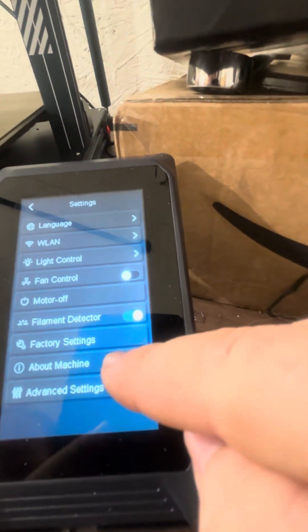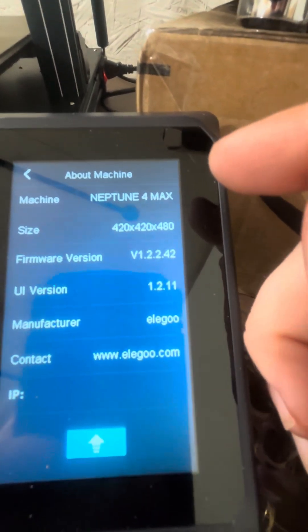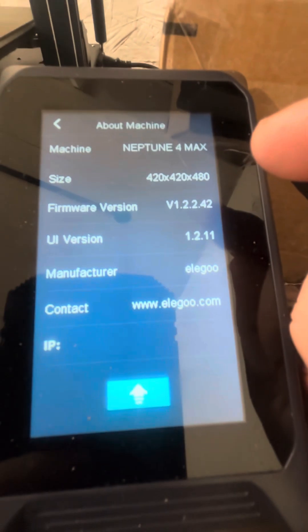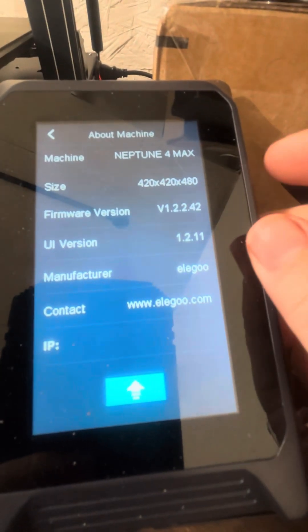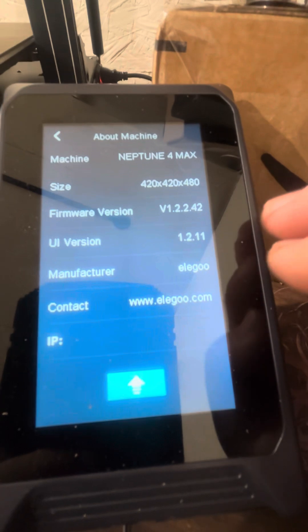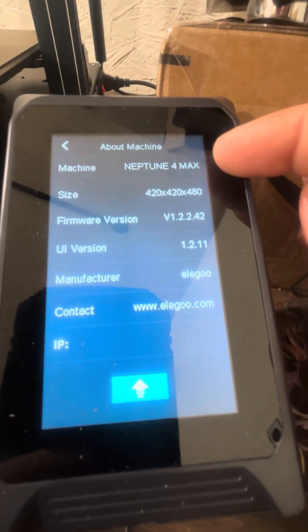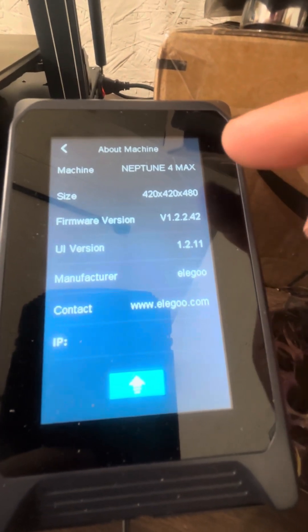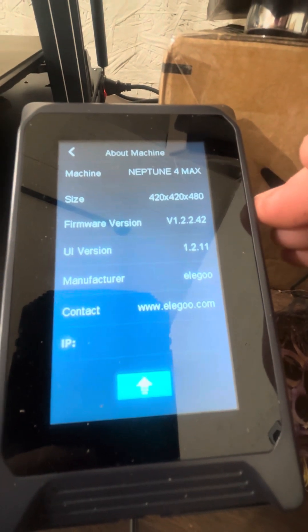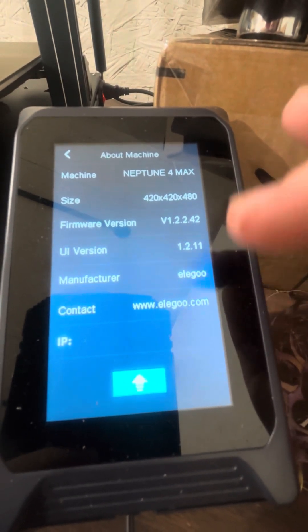When you go to 'About the Machine,' mine is the Neptune 4 Max. But when it was screwing up, for some reason it was loaded as the Neptune 4 Pro — a much smaller build plate — instead of the 4 Max. I'm guessing they use this same module on all newer Neptune printers, just with different software loaded in.